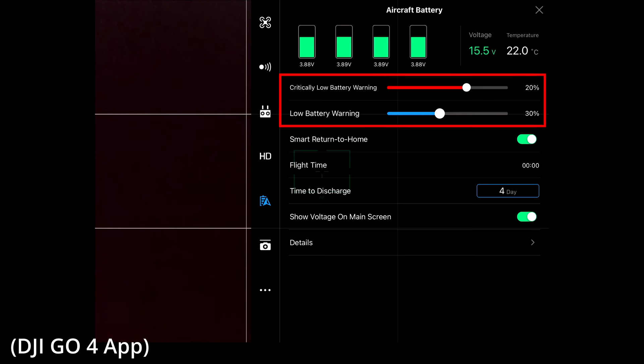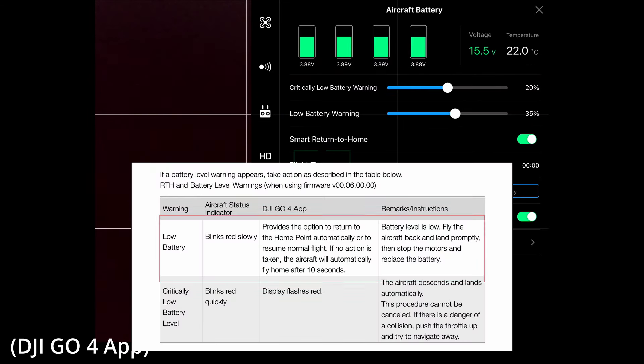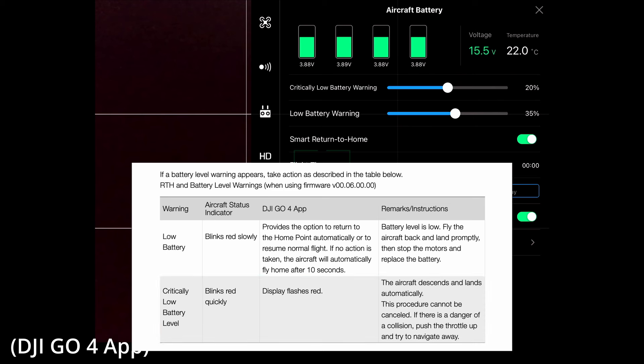The battery menu is also where we can set our low battery and critically low battery warnings. The low battery warning would alert us first with a caution at whatever percentage we have set, and the critically low battery warning would kick in at the percentage that we have set for that. I would recommend leaving these set to somewhere around 35 and 25%.